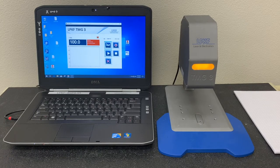The LPKF TMG3 is a laser system — not one that welds, but one that measures the transmission value that passes through your material. The TMG3 utilizes a 980 nanometer laser, which is identical to the wavelength used in laser plastic welding. This ensures that the results are as accurate and as relevant as possible for your laser welding process.